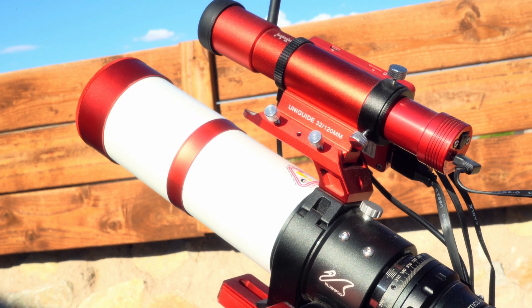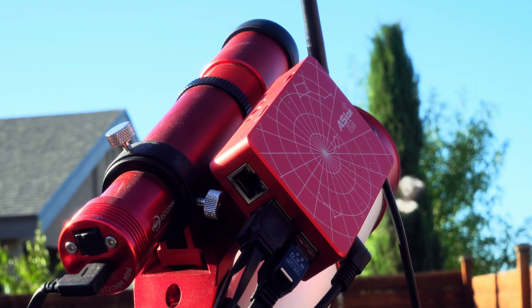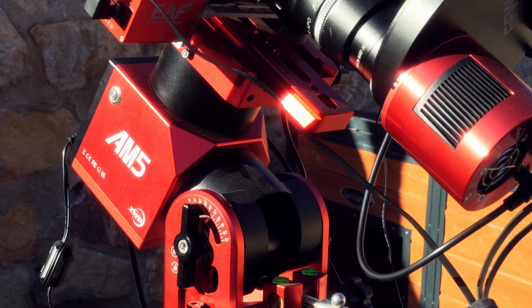Mounted on the telescope is a similar William Optics guide scope with a guiding camera. These are crucial to accomplish more accurate mount tracking, resulting in sharper images and exposure times of up to 10 minutes without star trails.